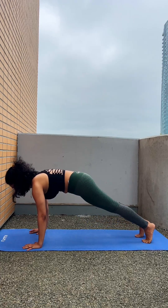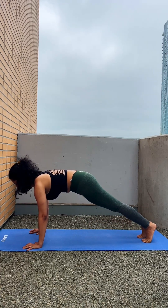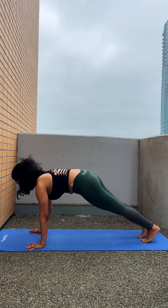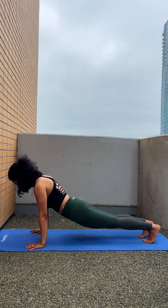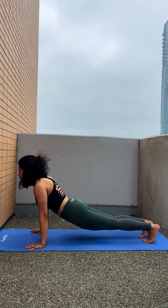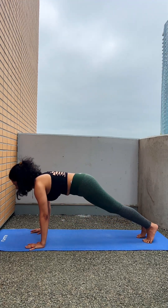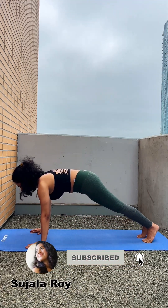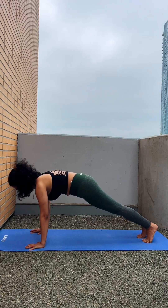The second pose is plank pose. Simply from tabletop you go to a plank pose where your wrists are just below your shoulders and you are on your toes at the back. You have to engage your core and lift your back so that your hips are a little up and high, then hold this pose.